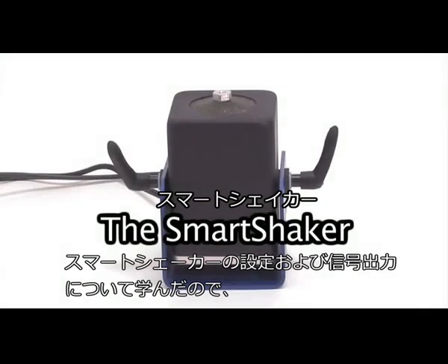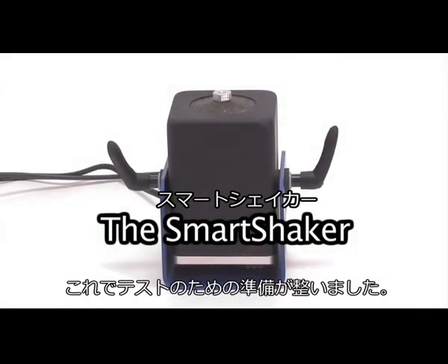Now that we have learned how to set up the Smart Shaker, let's turn our signal back on and get ready for some testing.